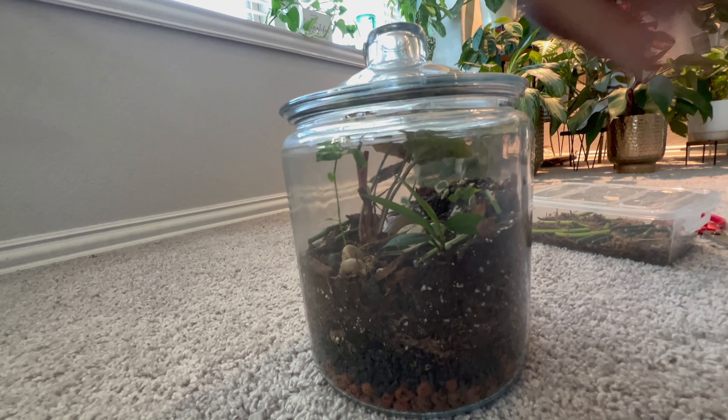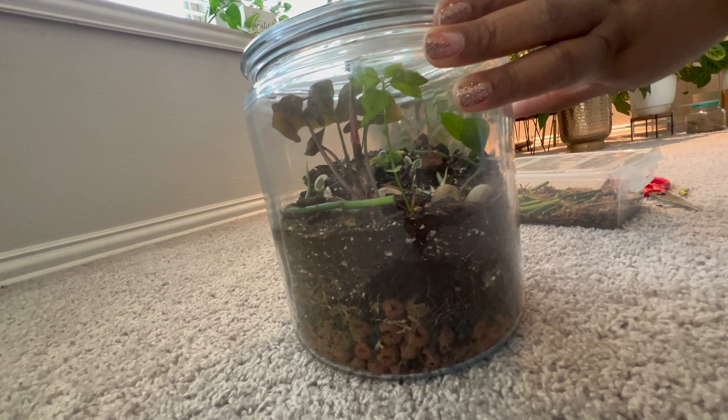So I'm going to just let her do her thing. And also you can see the beautiful tiny roots.